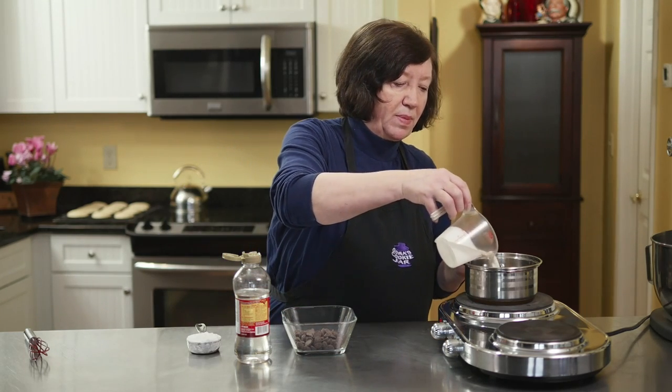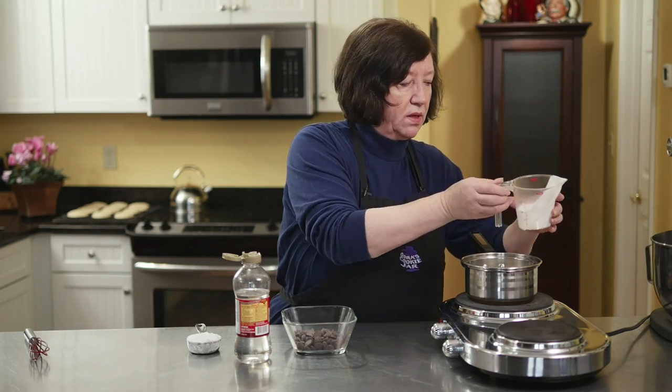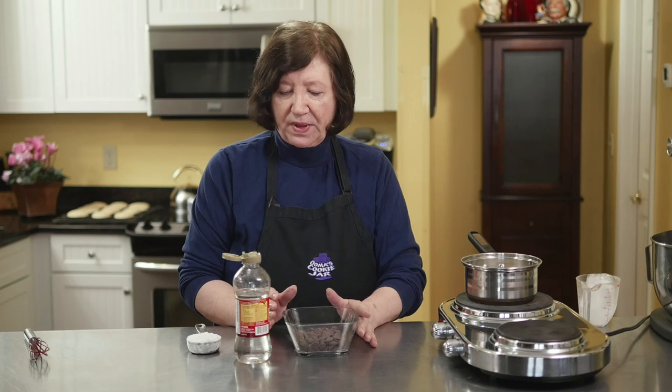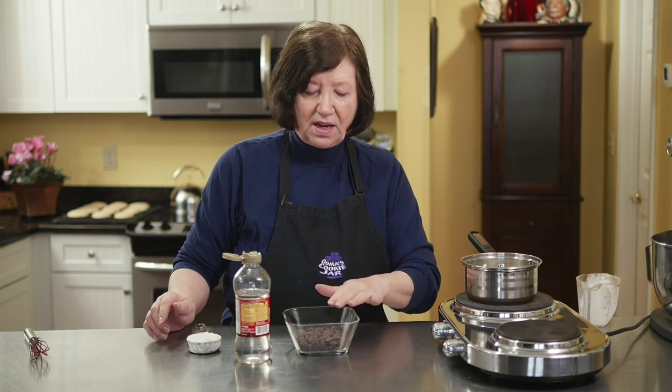A Boston cream pie wouldn't be a Boston cream pie without the chocolate, so now we're going to make the ganache that goes on top. I'm going to put one quarter cup of heavy cream in a pan on heat — I want this to come near to a boil, but not quite. I have four ounces of really good dark chocolate. Don't use a cheap chocolate — use a good one.